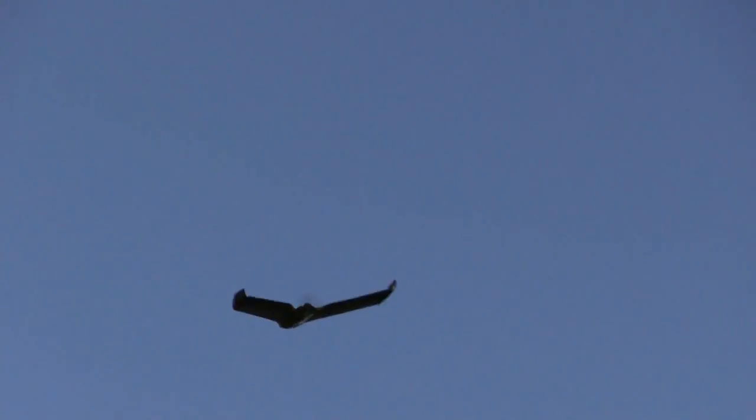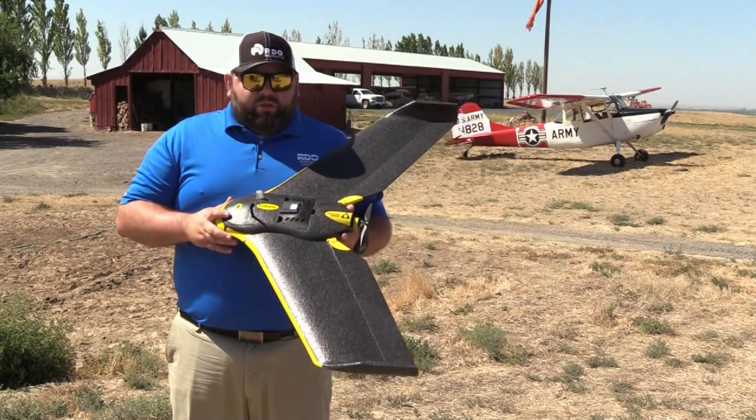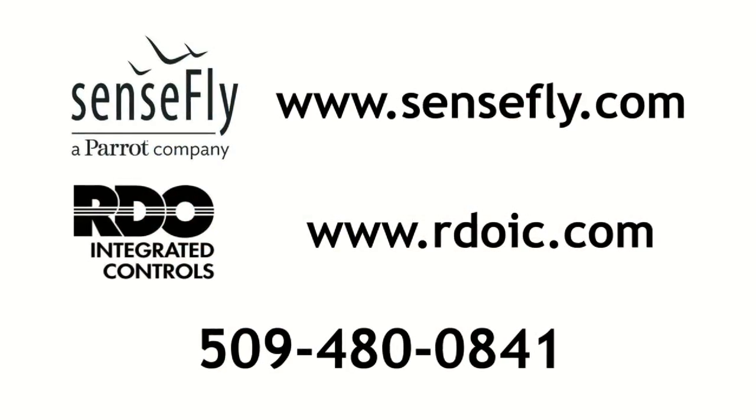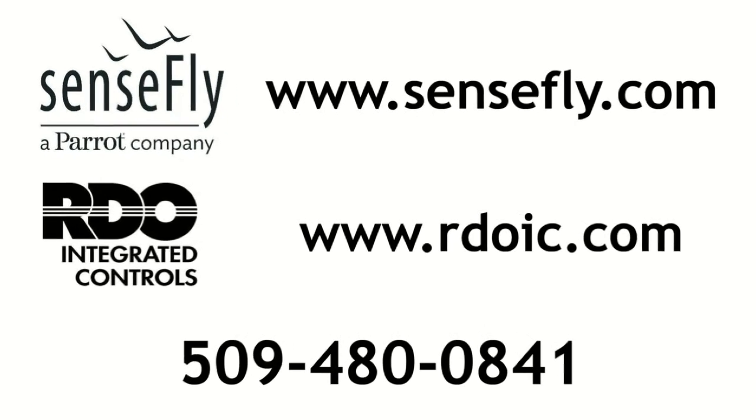If you want to get a hold of one of these EBs from SenseFly, you can contact me at RDO. You can go online to SenseFly.com, you can search RDOIC.com, or call me directly at 509-480-0841.